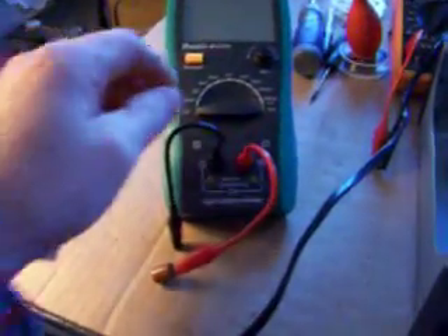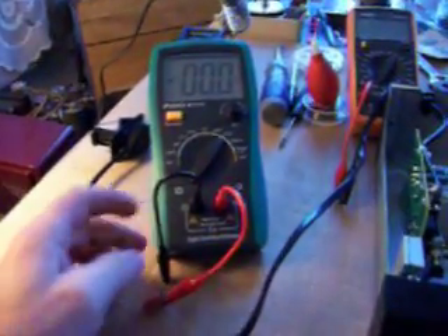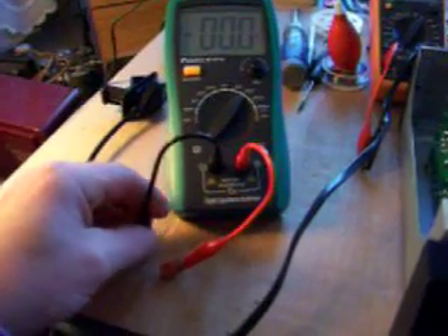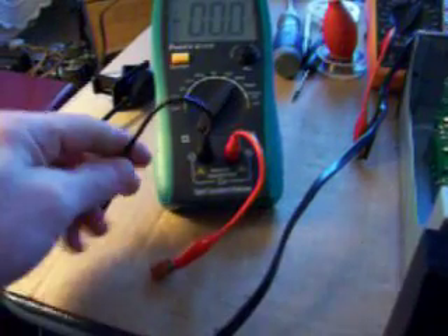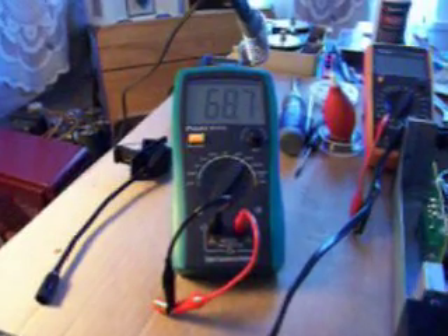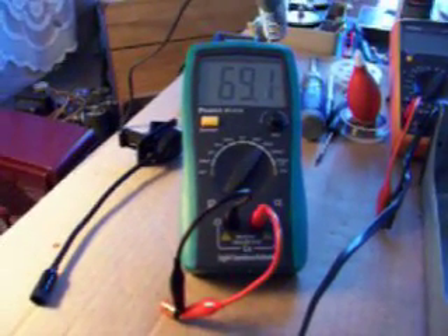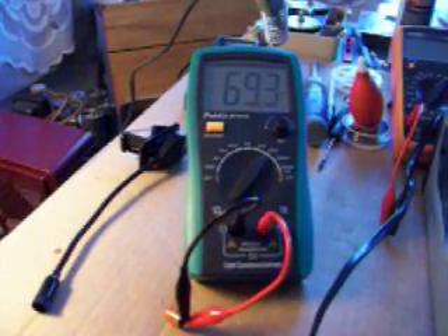Let's turn this on. 200 microfarad. These little alligator clips are a pain in the butt one-handed, especially the ones that have these boots over them. Now, this capacitor will only read about 75 microfarads once it's fully charged.